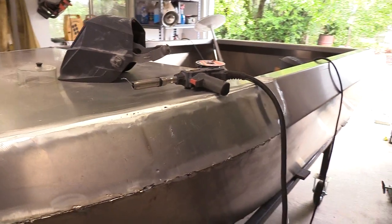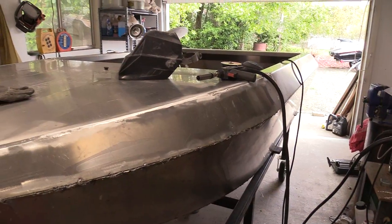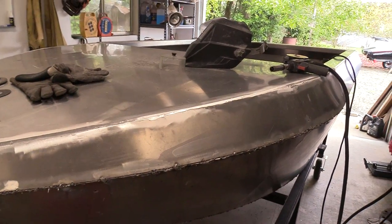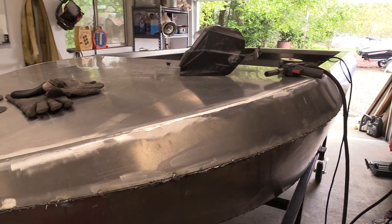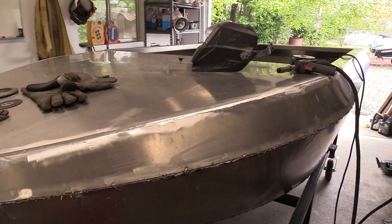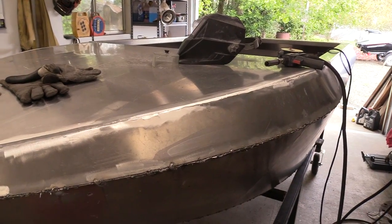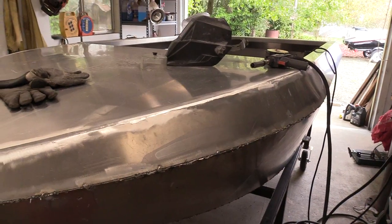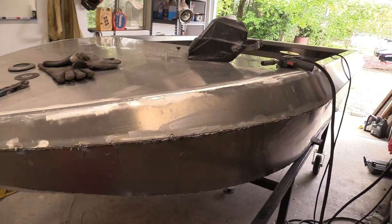You tend to want to — if you start welding in an area, preheat the area around it, and then you're better off if you just continue welding as long as you can without stopping. Because that moisture tends to back off with the maintained heat of the arc itself, the energy being put into the metal.